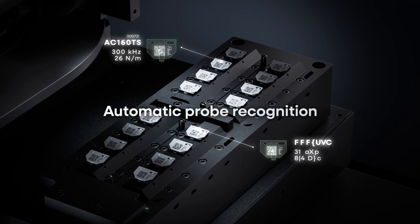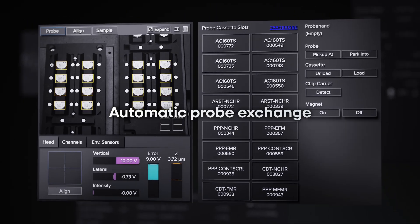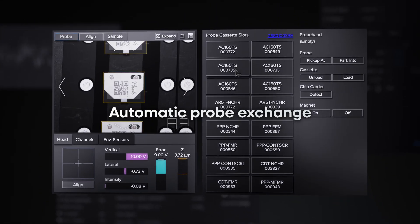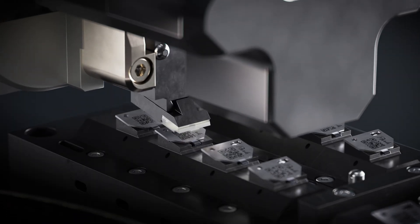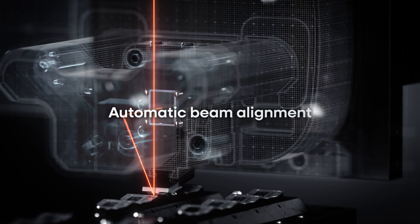The FX200 simplifies AFM operation with automation, a built-in camera, and QR code system verified probe status. Automatic probe exchange selects from 16 slots, while machine learning aligns the laser beam and photo detector.